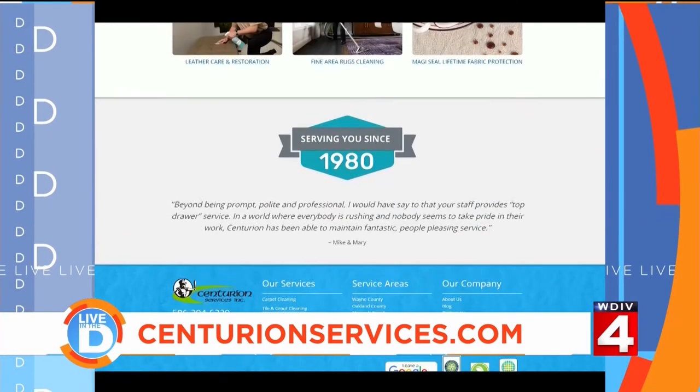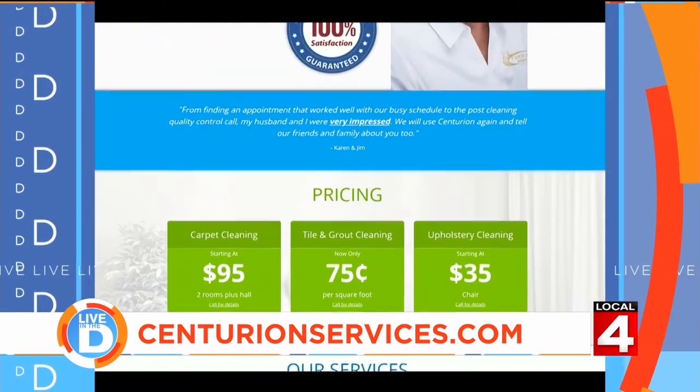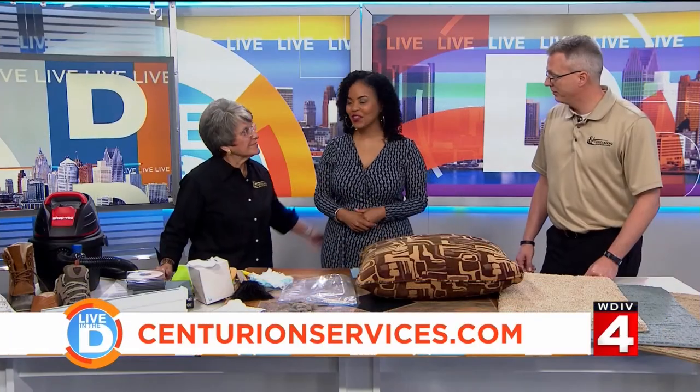For more information on all that Centurion Services offers and to schedule a cleaning at your home, visit their website at CenturionServices.com. Thank you both so much!